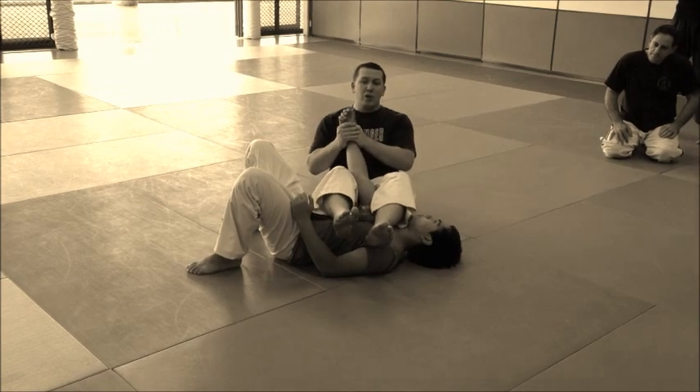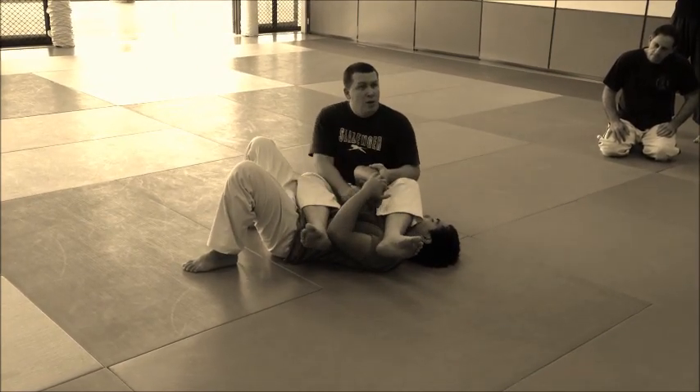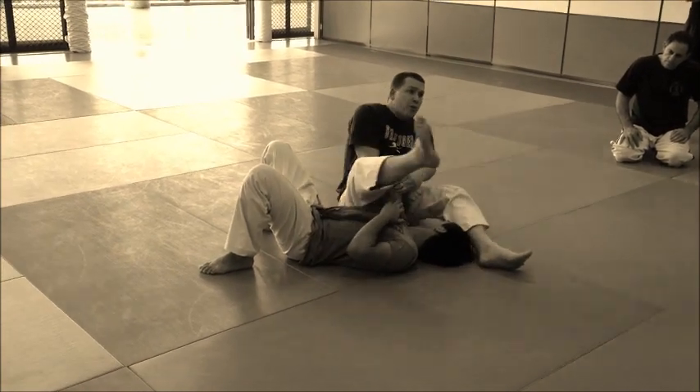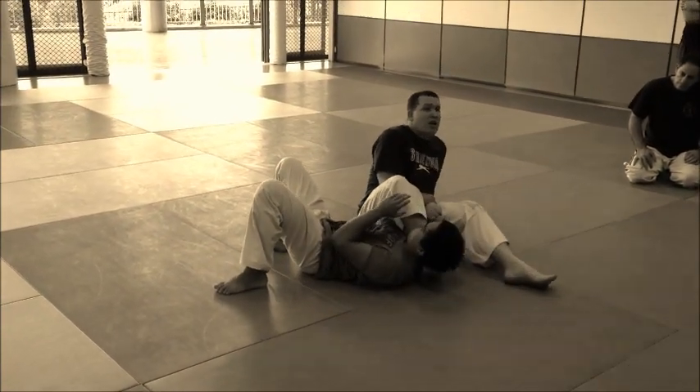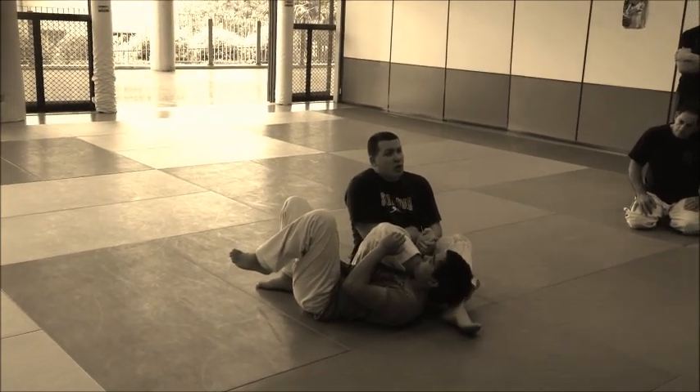So you've got a double leg — you can turn the arms up. What happens is they grab on their own hand. Put the arm through, take the head off, put the pressure there, you can sit it behind the head if you want. Before you do the hook, just like we were doing earlier.